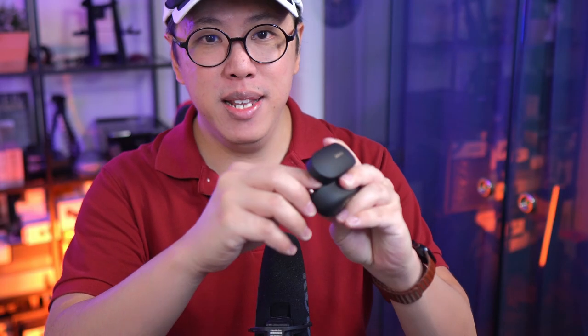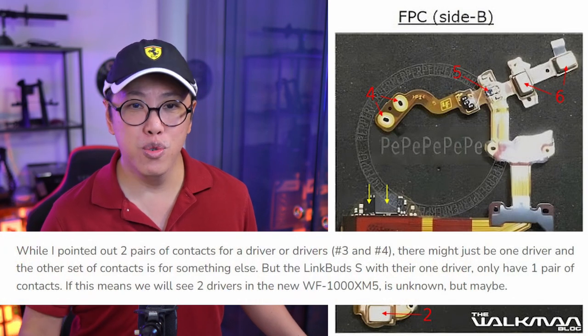It remains to be seen how this will impact its grippiness in the ears and whether it's gonna be harder to take them out of the case, assuming that the retaining magnets are as strong as the Mach 4's. The Walkman blog also speculates that it could have a dual-driver design.